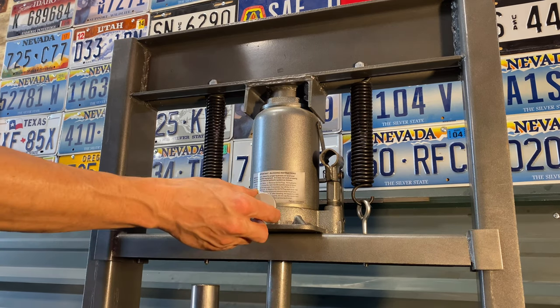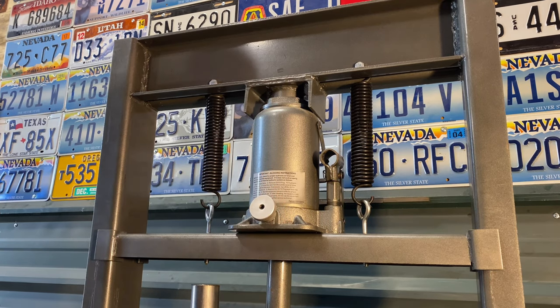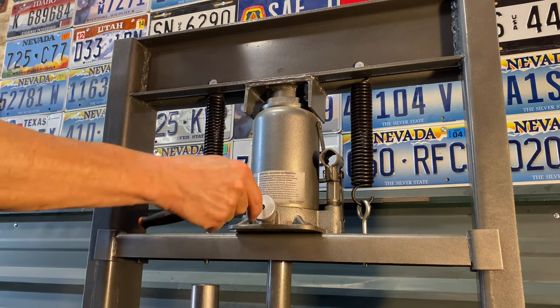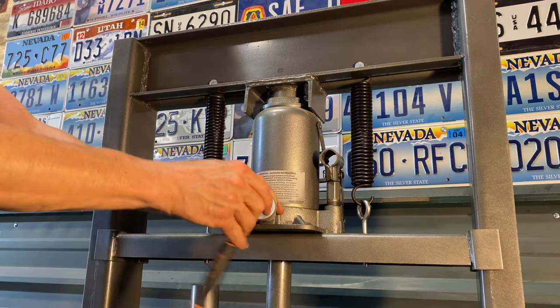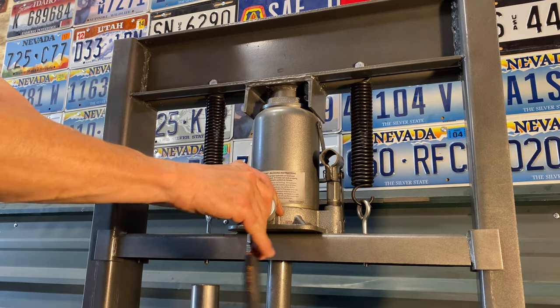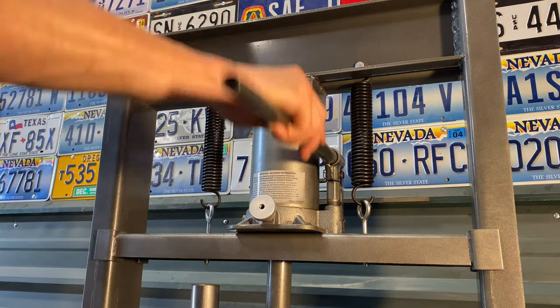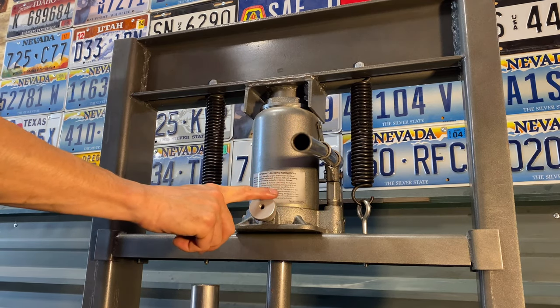So here's what I did to modify this jack. This knob fits really tight right over that release valve. Just twist it on, then get a four millimeter allen and put in that set screw until it reaches the valve — that'll just put a little bit of pressure on it and keep it from coming off. Now whenever I'm using the press I've got two independent controls and I don't have to use this goofy lever to release the jack.